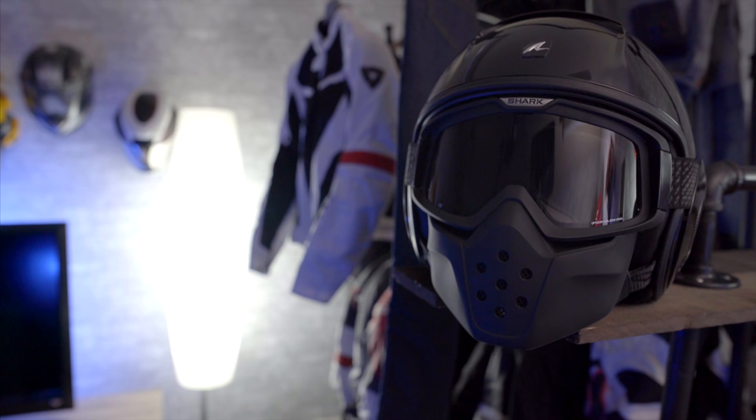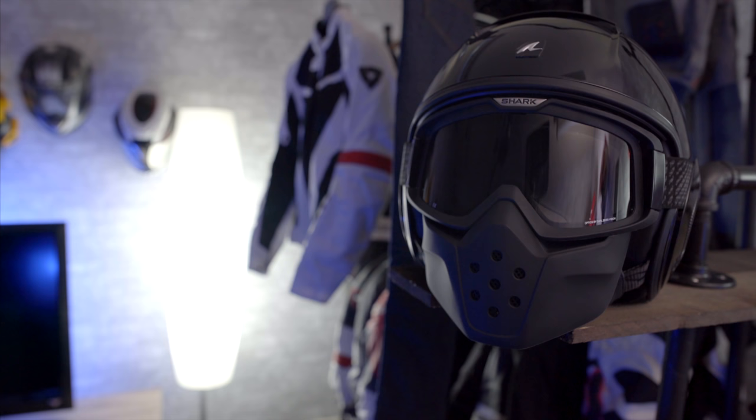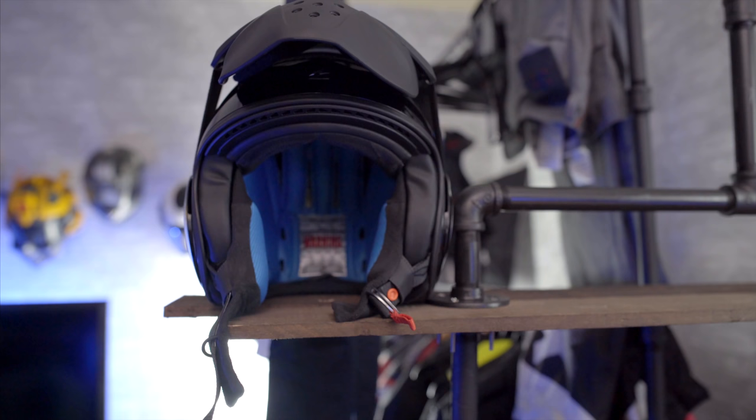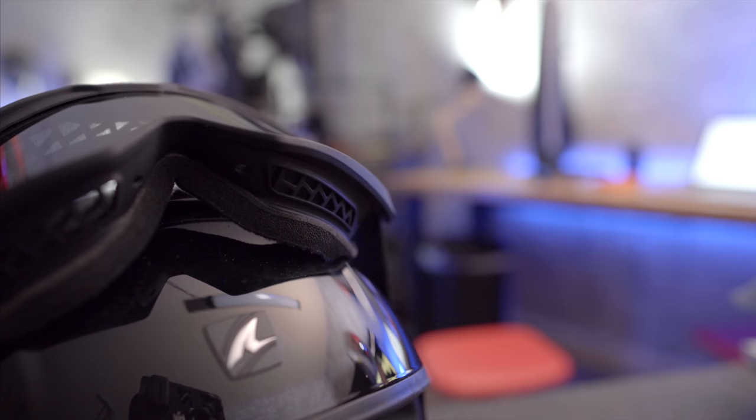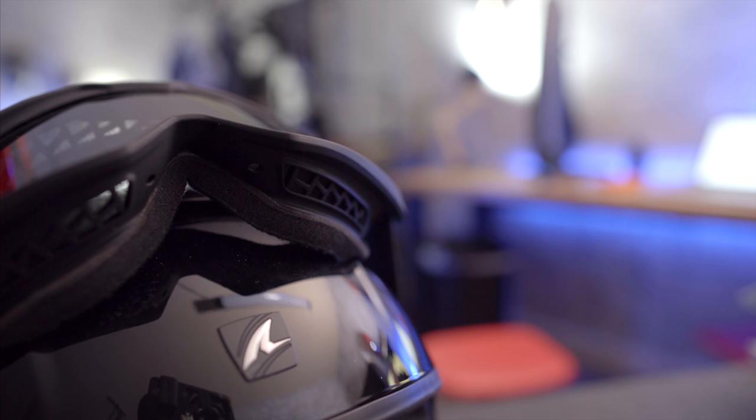The Shark Raw Helmet is probably one of the most badass looking helmets I have seen this year. I love the brutal look it has but was honestly surprised it was a three-quarter helmet. The goggles and mask, which is attached to the goggles by inserting rubber pins into the holes, simply lift up to reveal the rider's face.